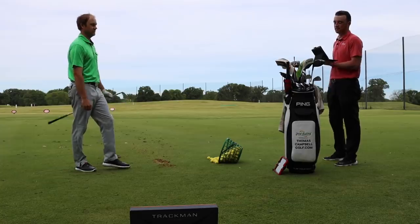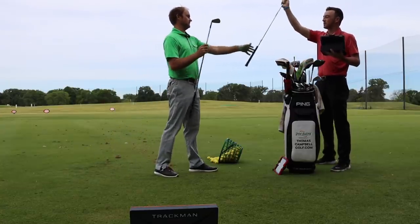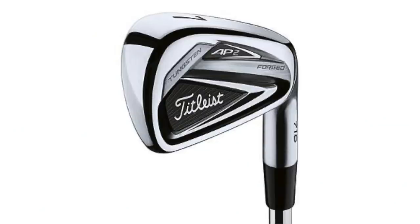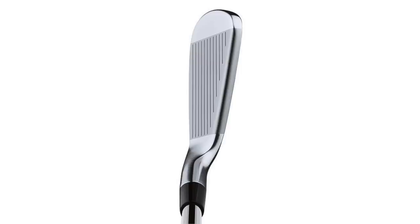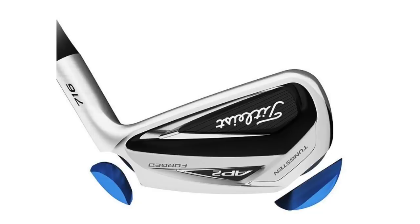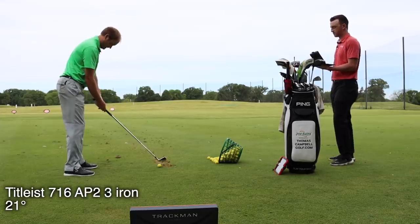Moving to club number two: the 716 Titleist AP2 3-iron, which has the exact same loft at 21 degrees, but is probably in a slightly more forgiving profile with a little bit of a cavity in the back. It's still a player's iron — Jordan Spieth played the AP2 for a while — but better players can still benefit from a little more forgiveness. It presents a larger profile to look down at.